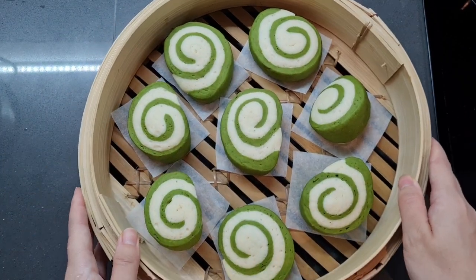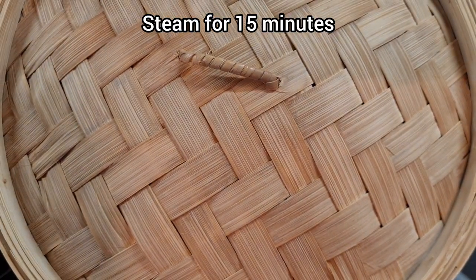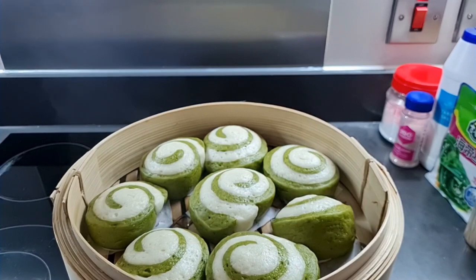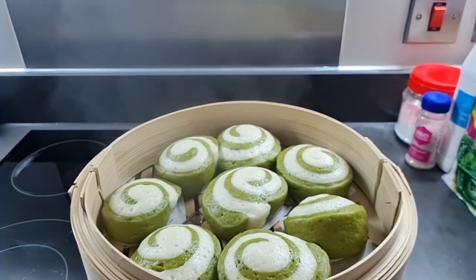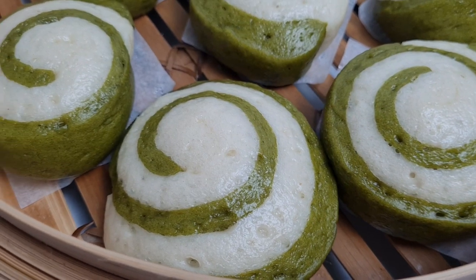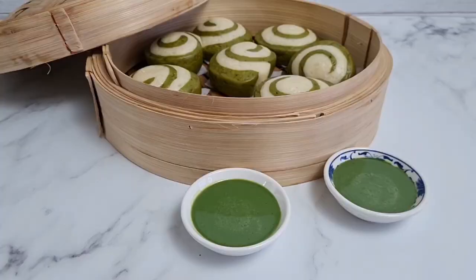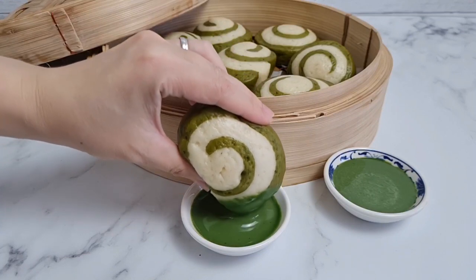All that's left to do is steam them. I've preheated my pan of water until it's simmering and I'm steaming them for 15 minutes — then they're done and ready to eat. These are best fresh from the steamer. You can let them cool, wrap them very tightly, and freeze them after a day, but they really are best fresh. You can eat them plain — they're just about sweet enough — but I love them with the milk dip.